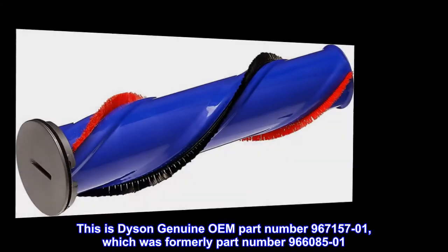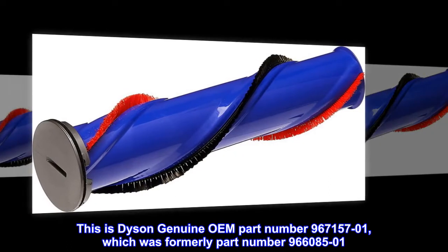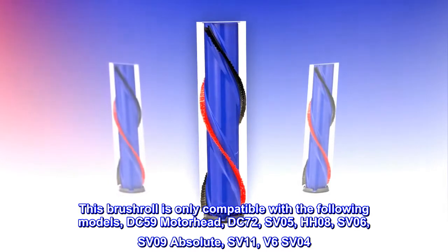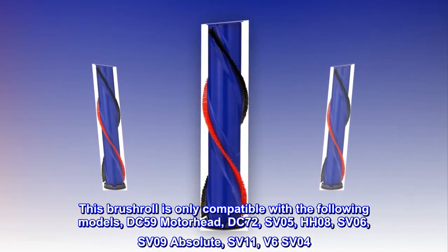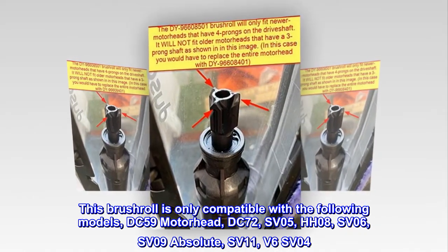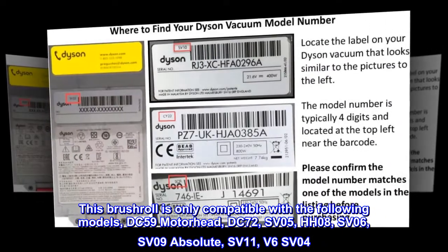This is Dyson Genuine OEM part number 96715701, which was formerly part number 9668501. This brush roll is only compatible with the following models: DC59 Motorhead, DC72, SV05, HH08, SV06, SV09 Absolute, SV11, and V6 SV04.